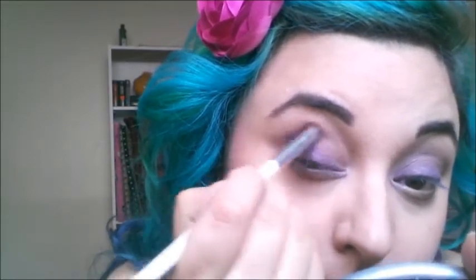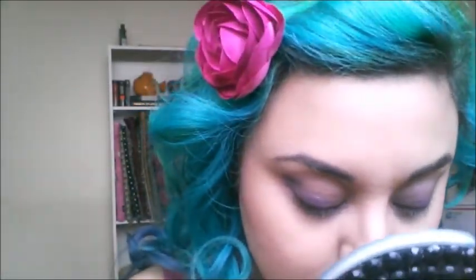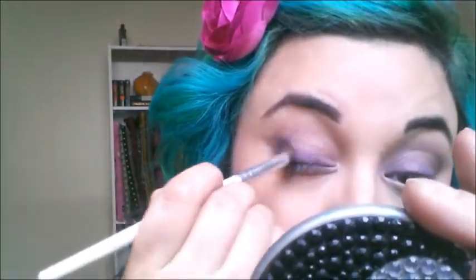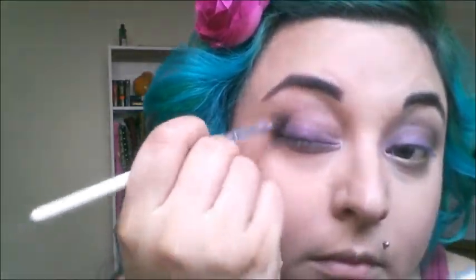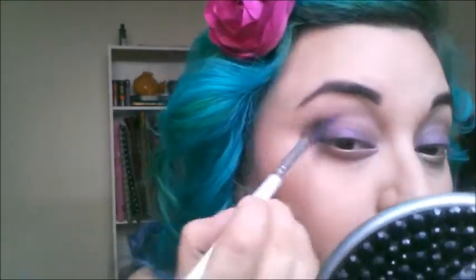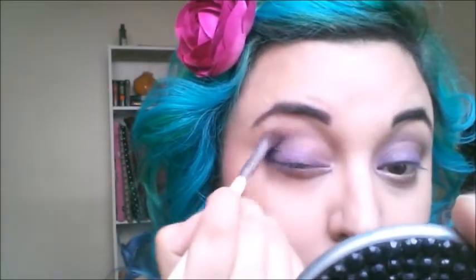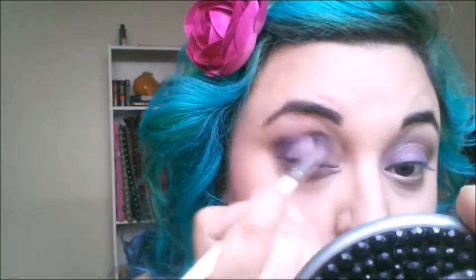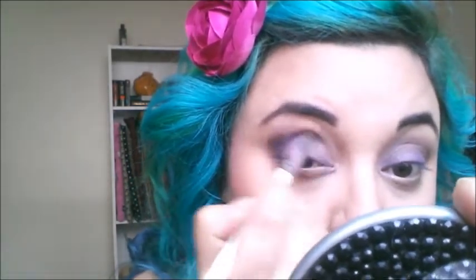Now I'm just using an ELF crease brush and I'm going in with Frigid from Urban Decay, pretty much just working that in the outer V of my eye. Nothing special. And once I get that concentrated color I start to blend it in the socket or in the crease — whatever you want to call it.